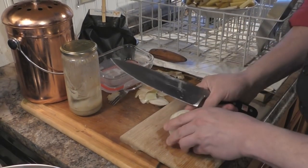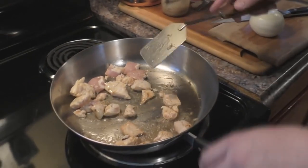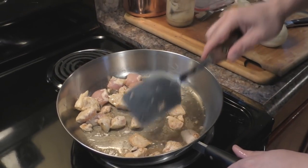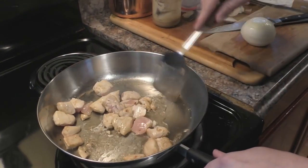You can do it all in one piece like that. Make sure you keep the chicken stirring. What you're looking for is just a little bit of a browned edge — you don't want to overcook this stuff.